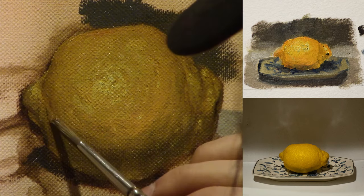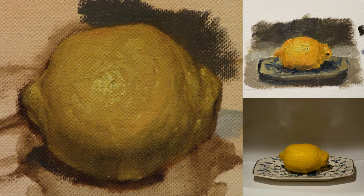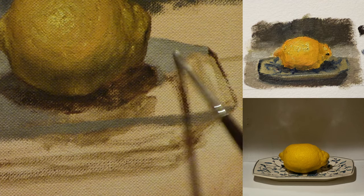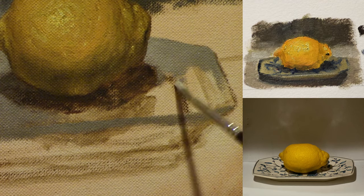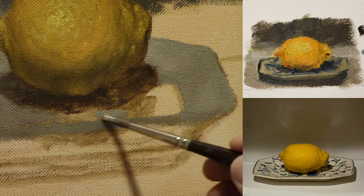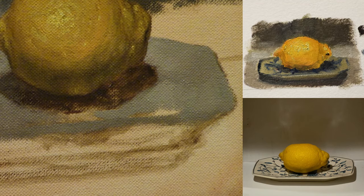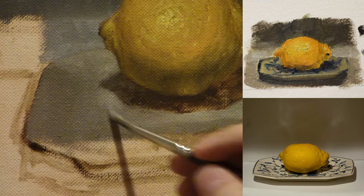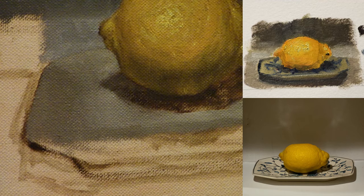I just want to point out how I stayed very far away from white on the lemon — there are no white highlights, and we still have a lot of the value range to work with. That will come in handy as we get onto the plate, because the highlights on the plate were way brighter than the highlights on the lemon. It's important when starting a painting to look at your setup and think about what are the brightest highlights and what are the darker highlights, and establish that hierarchy.